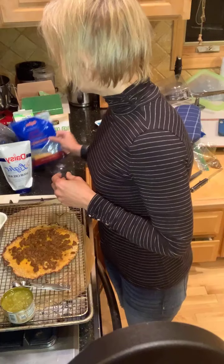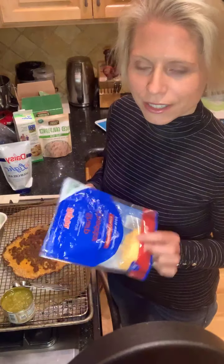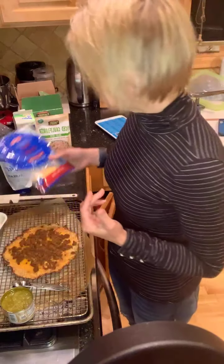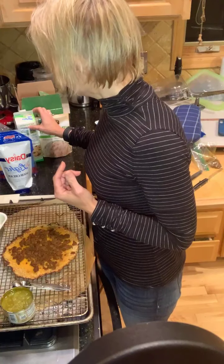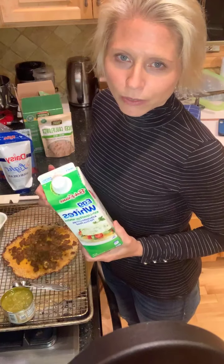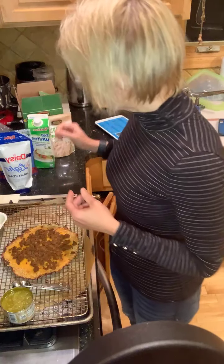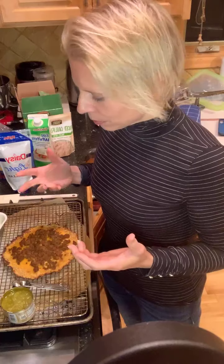A cup usually does the trick. I usually buy sharp cheddar cheese — the reduced fat kind, basically made with 2% milk. It also calls for either egg whites, egg beaters, or whatever you have around. If you just have whole eggs, you could do about a fourth of a cup of just the regular egg whites, and that would work. So you mix those three things together.